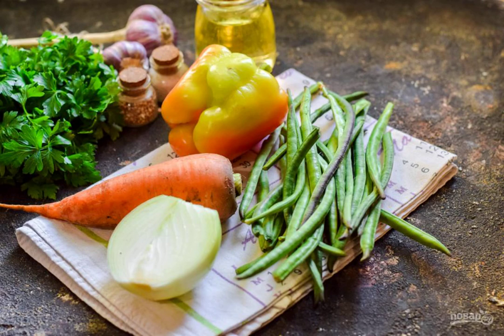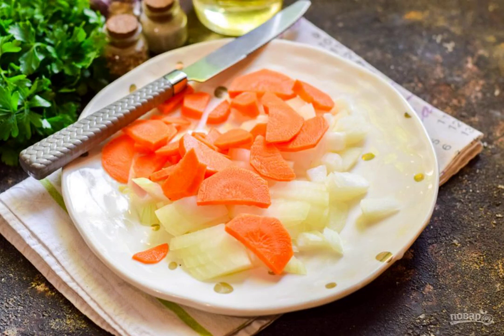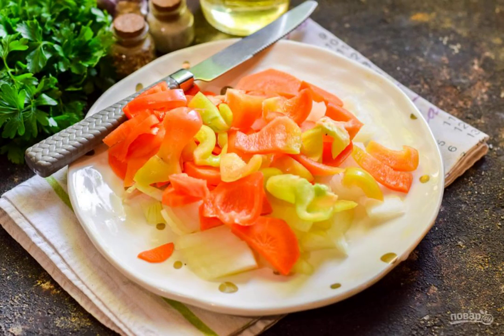Prepare the ingredients. Peel the onion, rinse, dry, and cut into small cubes or quarter rings. Peel the carrots, rinse them, and cut them into cubes. Also, peel and rinse the sweet pepper, dry and cut into plates.